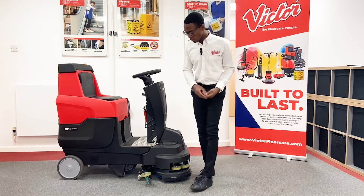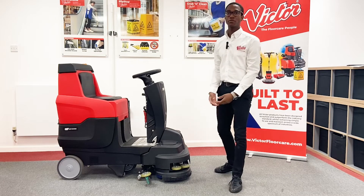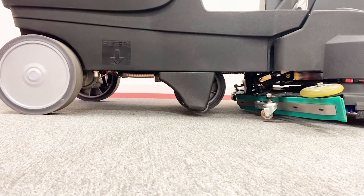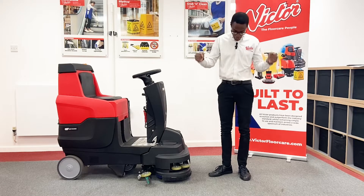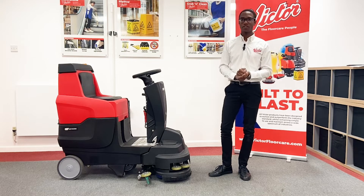The brushes are at the front of the machine, whereas in many machines they would be underneath the driver. What this means is that the driver can both concentrate on where they're driving and also where they're cleaning. The alternative is having to concentrate on where you're going and look down at where you're cleaning at the same time, which is a massive health and safety risk.